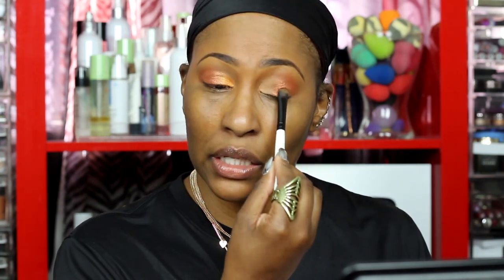When you're doing a look like this and want it to pop, go above your lid a little bit. If you just do your mobile lid and stop where it creases, when you look up you don't see anything — but if you go above, you can see a little bit. Juvia's Place, I see you girl! This product is so good you could even apply it with your finger, though you'd lose precision. Shoutout to Amazon for these nails.